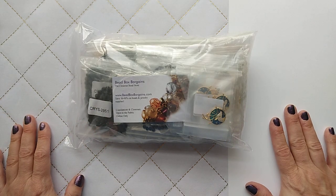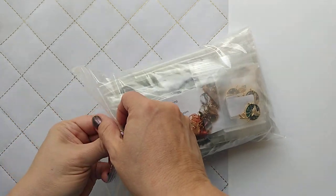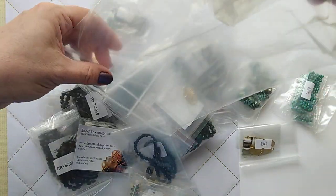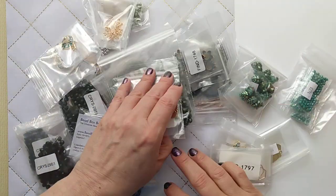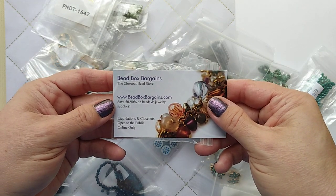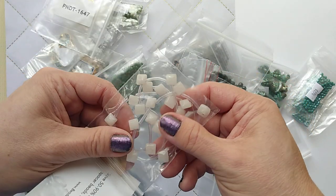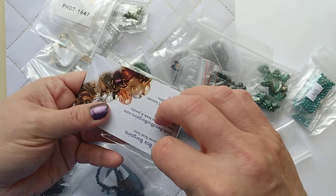Hi everyone, Janna Boyer here, and today I am unbagging a Bead Box Bargain haul. I've got lots of beads and findings — they had a great Mother's Day sale which I took advantage of. If you're interested in any of this, it's at beadboxbargains.com. They also have a monthly box and they always send a little gift taped onto their business card, which is nice.